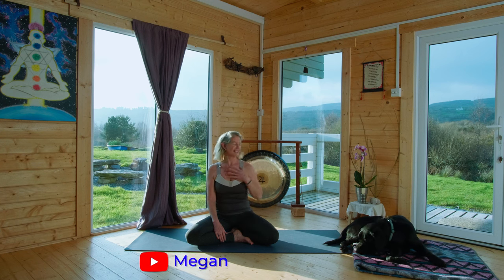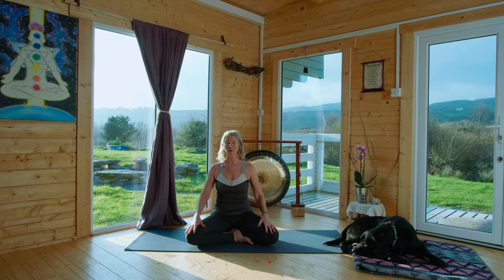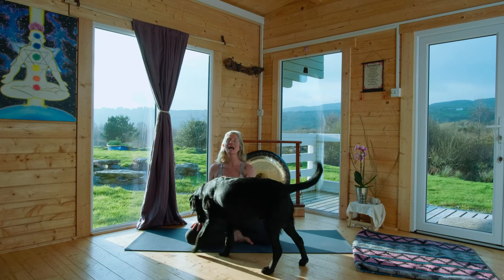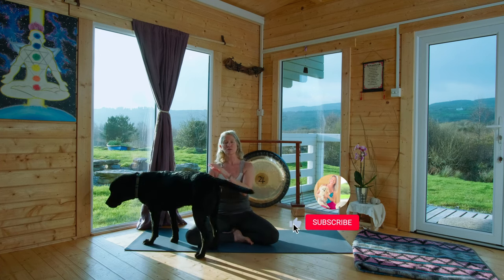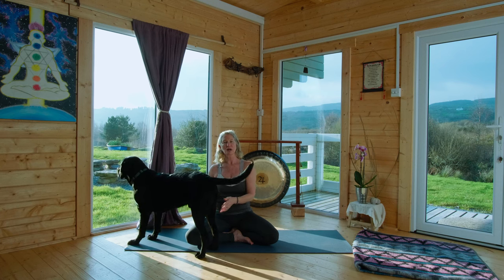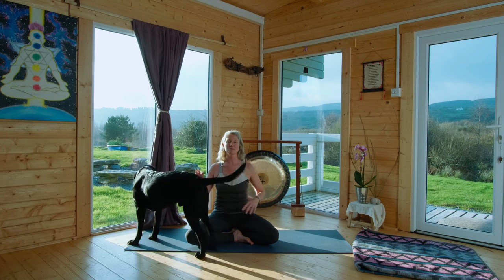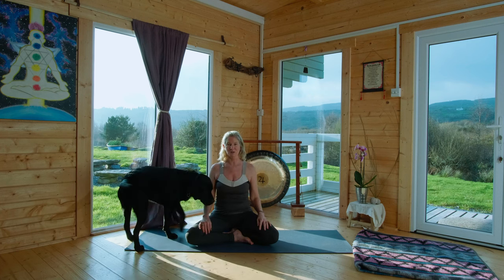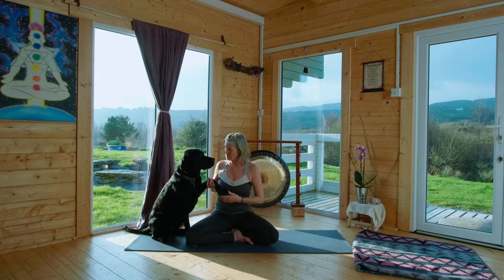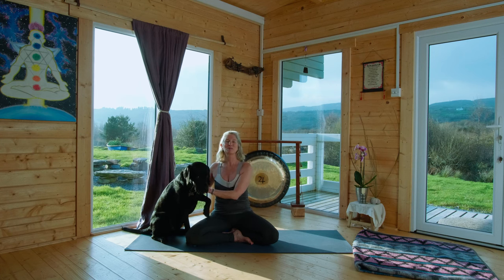Hello yoga friends, I'm Megan, and here's Milo. We've got a practice for you today for your side body. It's going to include a little bit of somatic movement as well as some traditional Hatha yoga. When I say the side body, I'm talking mainly about your internal and external oblique muscles, which are very important in supporting your torso, but also your intercostal muscles, which are in between the ribs and we use them for breathing.